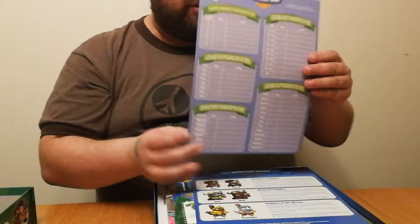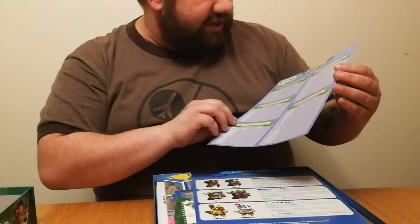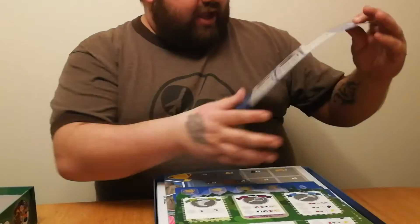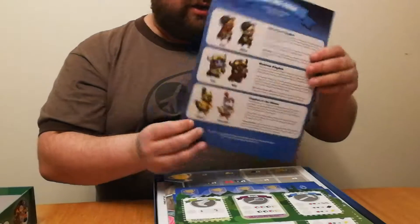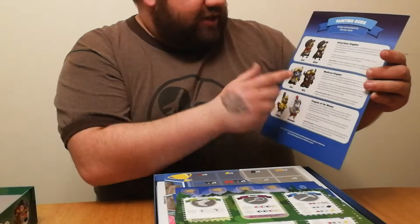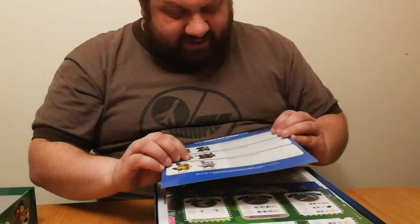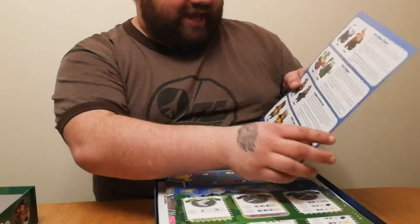We have an achievement sheet, which just like regular Scythe, there were achievements. This will probably get a photocopy made so we can keep track of it. It even comes with a painting guide for all your little minis — the little animal kingdoms, the different Seekers they're called. You've got United Bear Kingdom, the Musk Oxen Kingdom, Kingdom of the Wolves, Great Monkey Kingdom, Kingdom of Boarland.